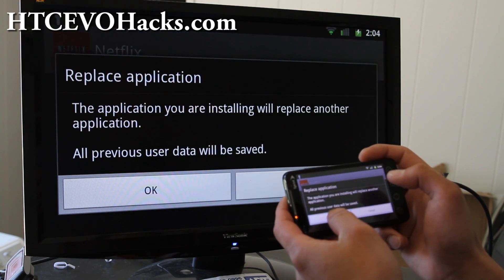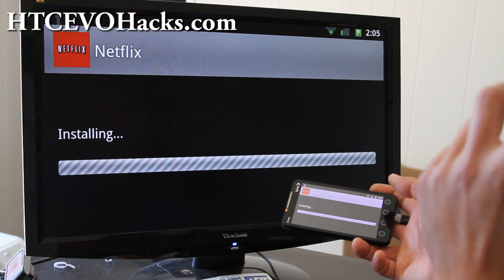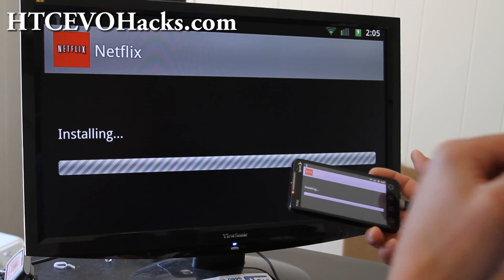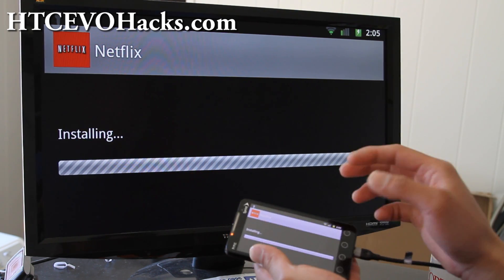And that's pretty much it. This should work — I have CM7 — and most of the Gingerbread ROMs. I'm not sure if it works on Froyo, it might.